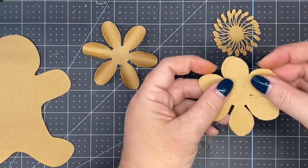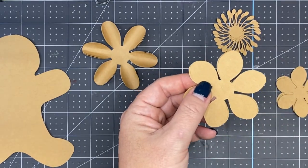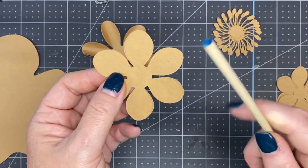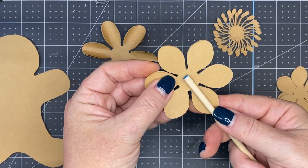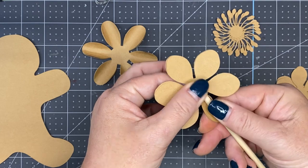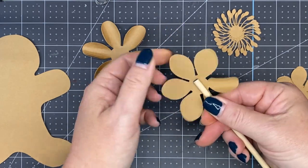For our next two petals — layers three and four — we're going to use the three sixteenths inch dowel rod, which is our blue shade. Place it down in the middle of the petal. Thumb on top, index finger underneath. Pinch it up and roll. Pinch and roll.